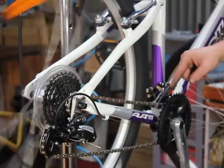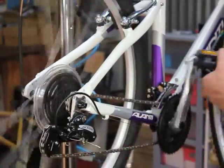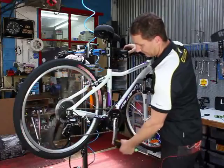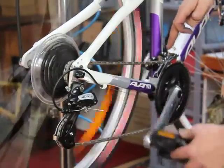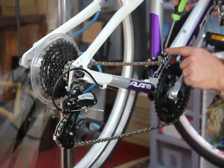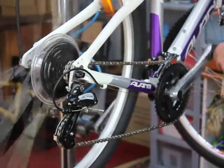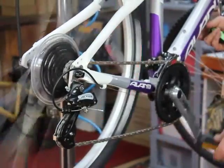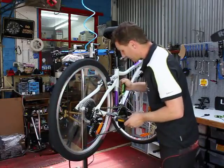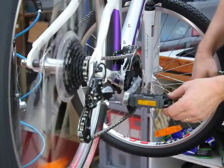Now we just want to set the high limit screw on the front derailleur. Leaving it in the smallest cog on the back, which is the highest gear, move across into the big ring. As you can hear we've got interference on the chain - just wind that out half a turn at a time. And we've gotten rid of that rub. We've got our one millimetre clearance as well between the chain and the outer face of the derailleur.